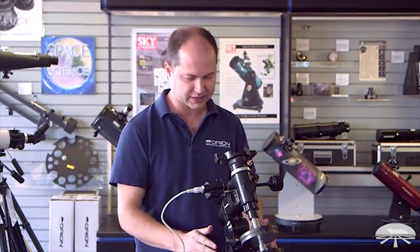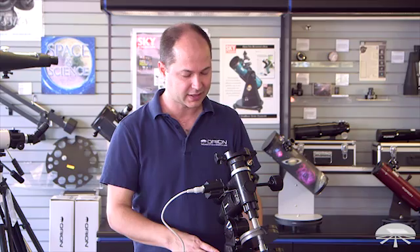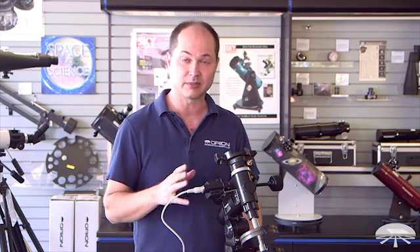Hello, I'm Kent with Orion Telescopes and Binoculars, and this here in front of me is the AstroView mount with the motor drive. It's a kit — we sell it together for a special price and it allows you to track objects in the night sky with telescopes weighing up to about 12 pounds. So let me show you a little bit about the mount and the motor drive and you can get a feel for what it can do.